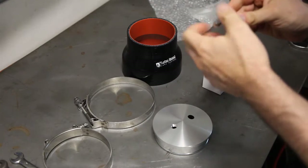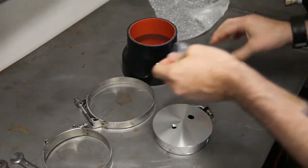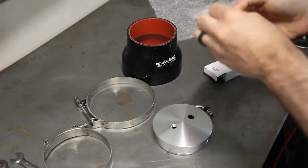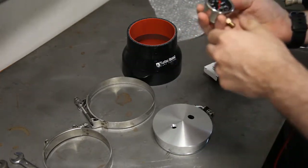We have the valve stem adapter and a pressure gauge. This is a 30 psi pressure gauge. For 99% of all cars, 30 psi is plenty enough.